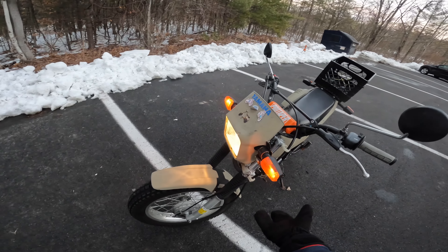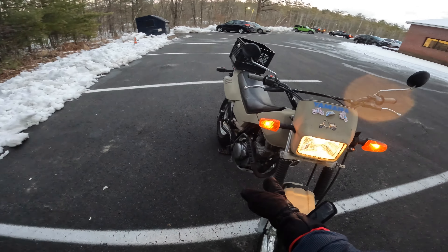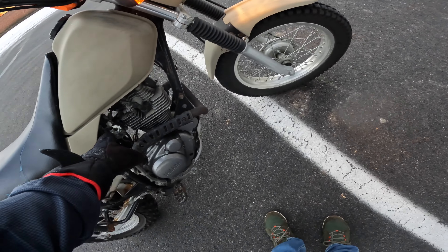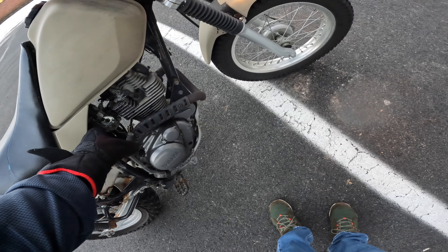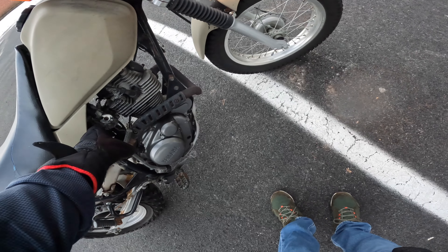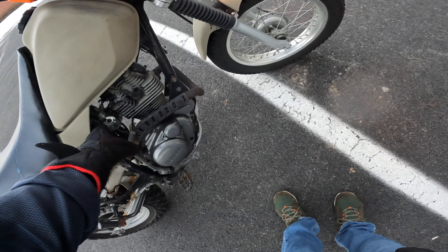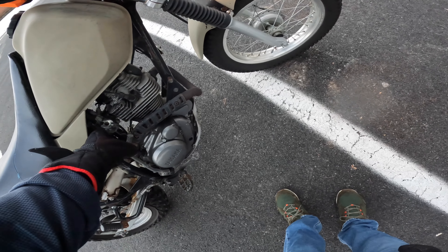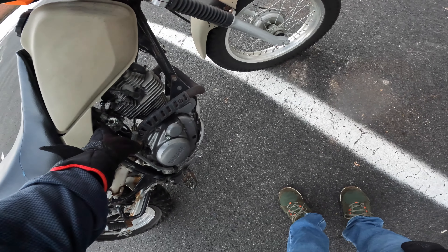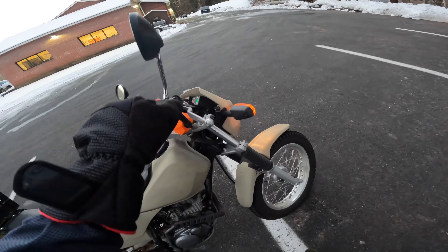I've done the valves, changed the oil, had a clutch in it. And actually — this is what I did — that is the newer carburetor. The old carburetor, when I got it back, it didn't run. I took it apart and there were parts missing, so I ordered a cheap Chinese carburetor that fits the newer version.